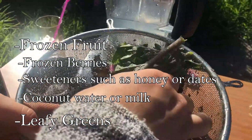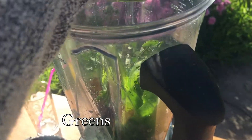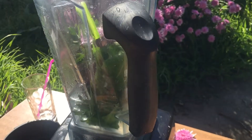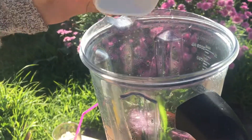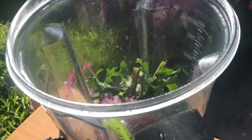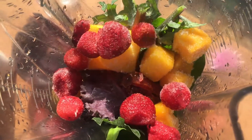It'll give you that energy boost that you really want. I'm going to start by adding my leafy greens as well as all the other ingredients and we'll get started blending. If you don't have any frozen fruit or berries, feel free to add ice.